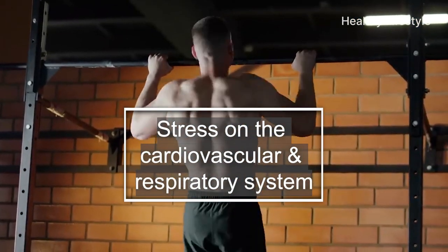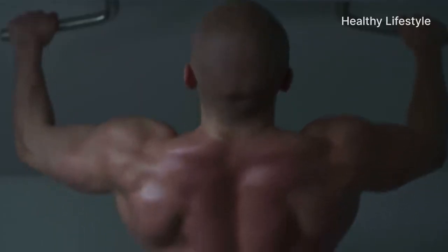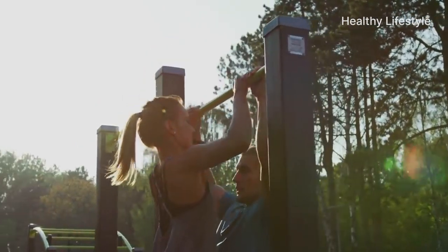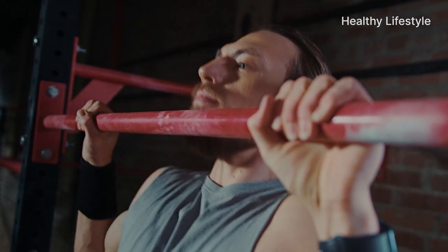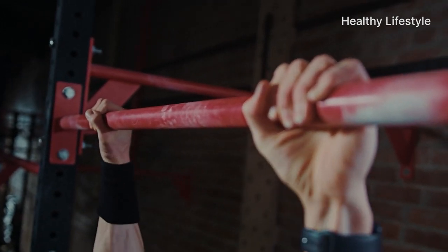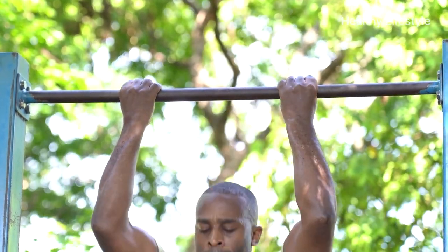Third, pulling up on the bar puts a huge strain on the cardiovascular and respiratory systems, so it is necessary to perform exercises correctly so as not to harm your body. Exercises on the chinning bar should begin without weights to avoid injury and create a good basis for future physical development. Classes on the chinning bar lead to slimming, strengthening the muscles of the back, arms, abs and chest. Training is better done after warming up with a warm shower, push-ups, or cardio jogging.